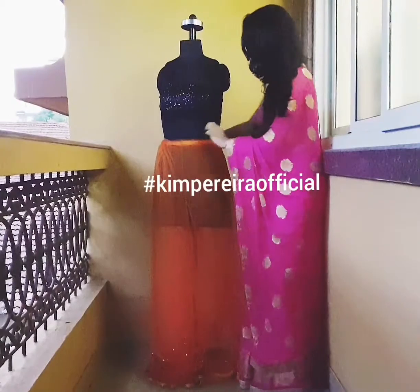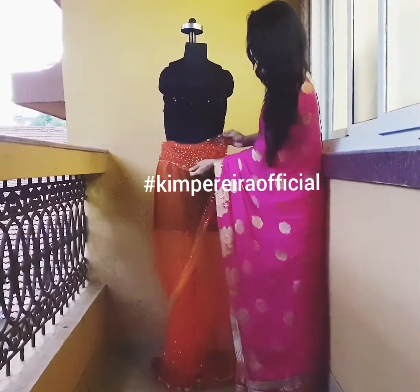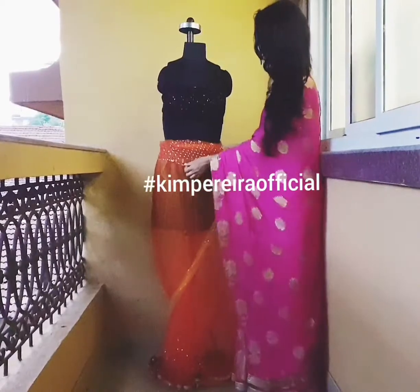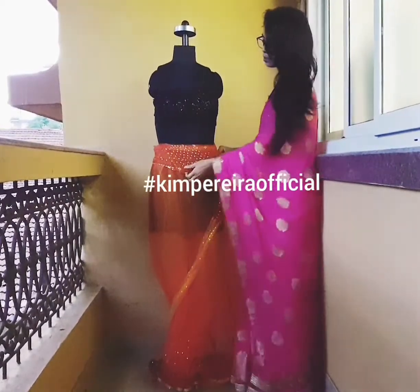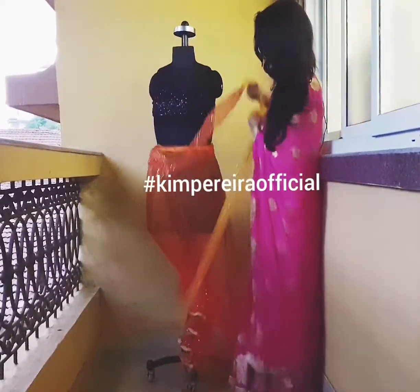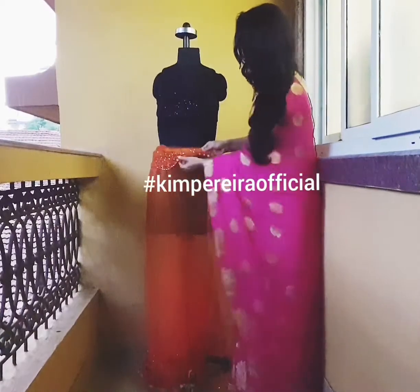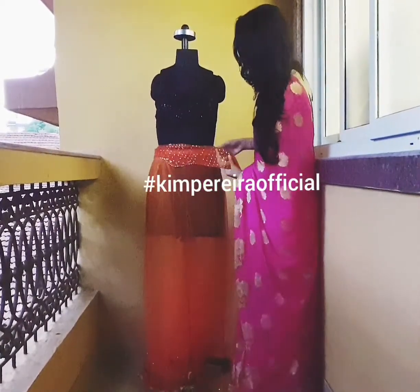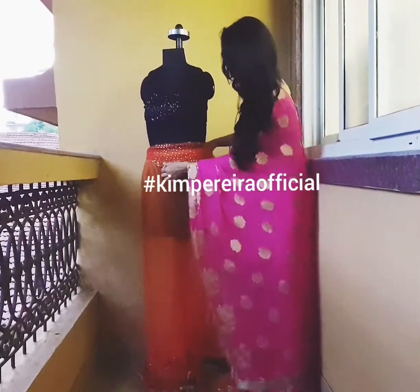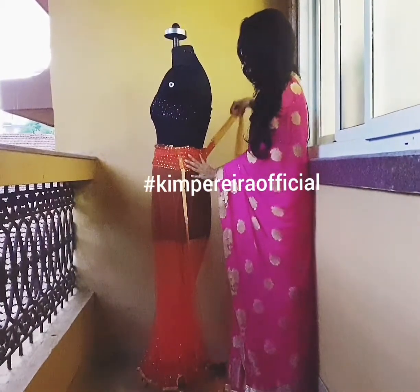I've done a little diamond sticking work on the belt. Note that when you stick diamonds, the glue can make the fabric a little sticky but it won't destroy it. You either tuck the belt a little into the waist or you could pin it — whatever you prefer, it depends on the fabric you use. Adjust it very well on your waist.